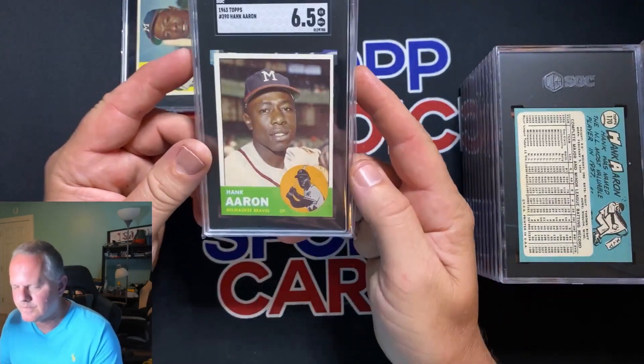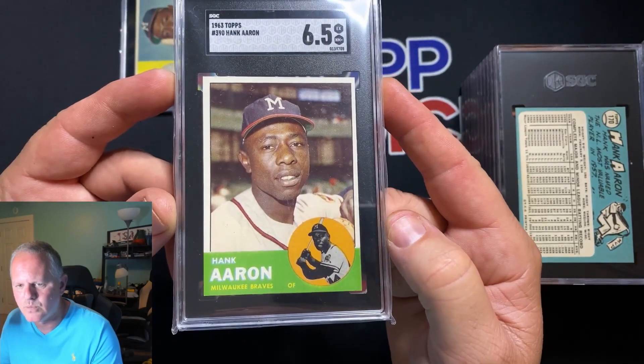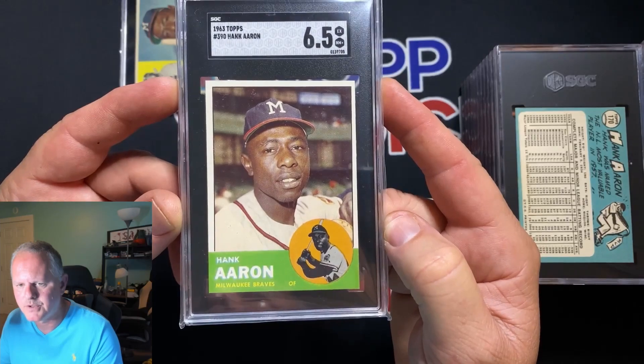Next card: 1963 Hank Aaron, got a 6.5. Really nice grade for that old of a card — really beautiful card.